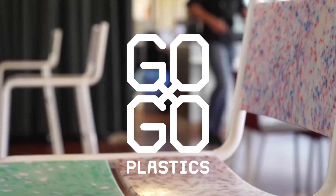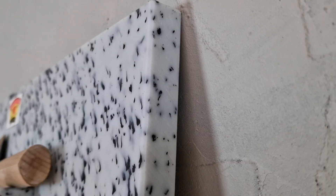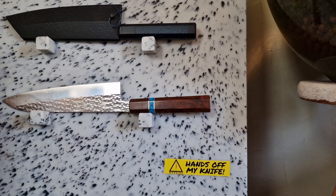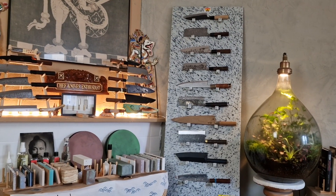With these plates he can make all kinds of designs or parts of products. I visited his workshop one day and, with the help of one of his workers, we created this unique knife display for myself.